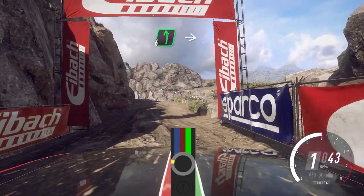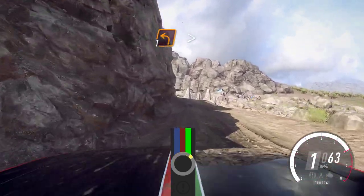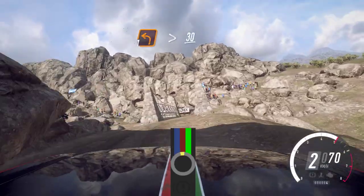6 left long, into caution, 5 right to the crest and narrow bridge, into 1 left tightens, small cut.